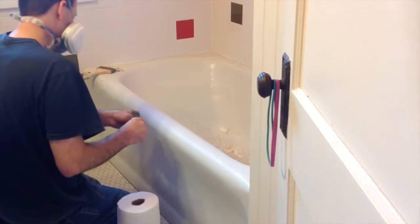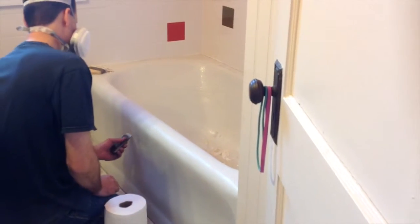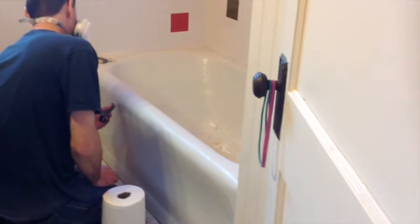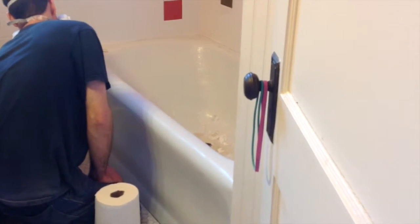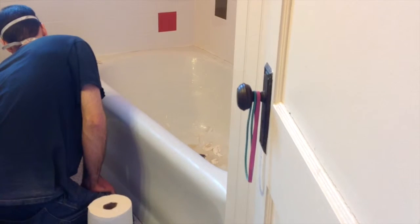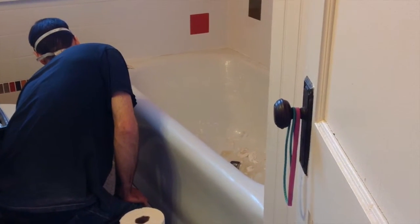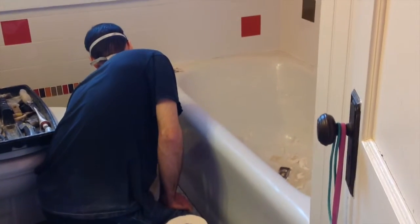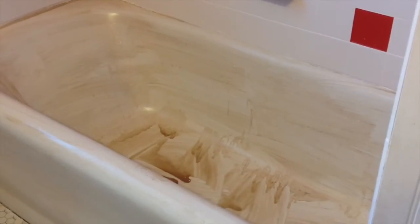Sometimes tubs have little nicks in them from maybe something being dropped on them. Another process we'll have to do is fill those nicks and scratches to give the tub a really good finish and cover up any imperfections that would affect the appearance of the tub.